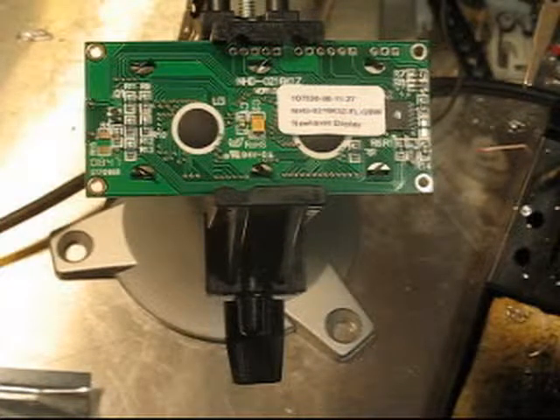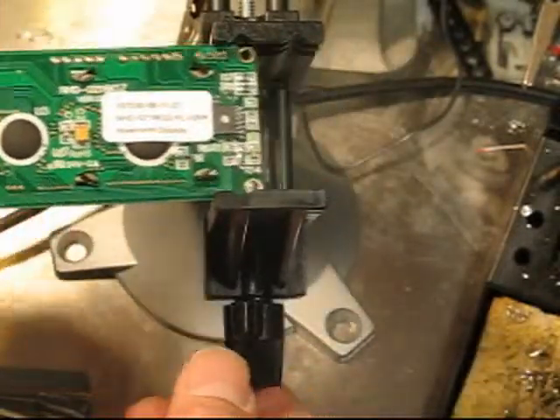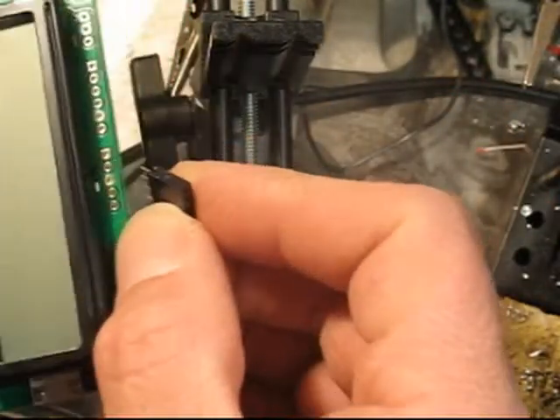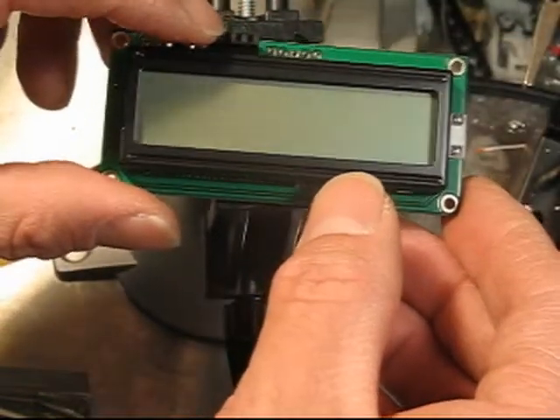A little messy, but hopefully that'll do the job. I'm going to take a female header — I've already determined that the four connections that need to be made are going to be right there.